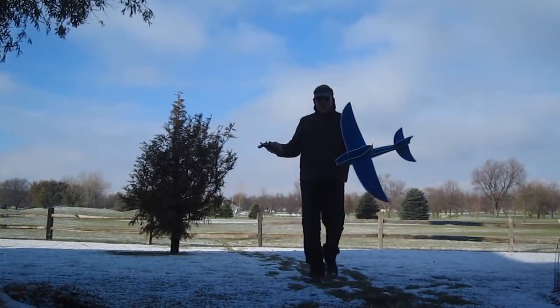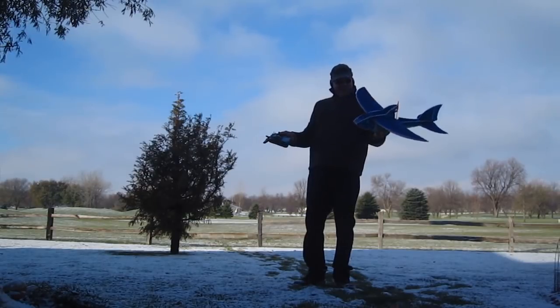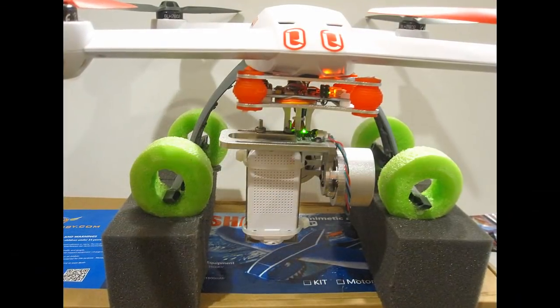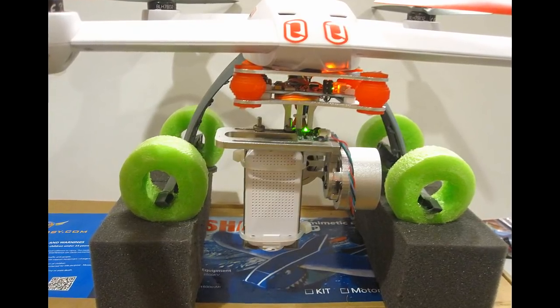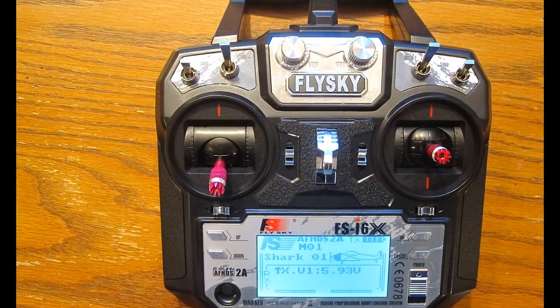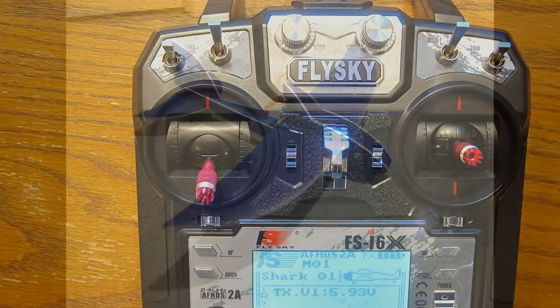So there you go folks — the flying shark from Banggood flies pretty good. As far as pros and cons go, there is actually nothing I found wrong with the PTZ gyro gimbal or the FlySky radio. They worked great and I recommend them.